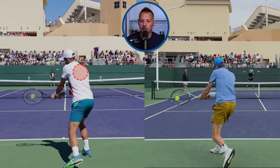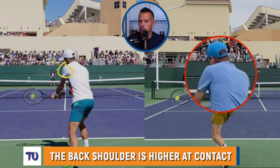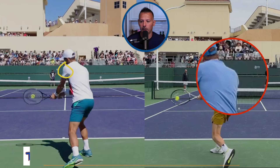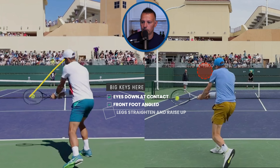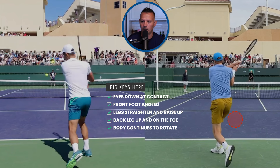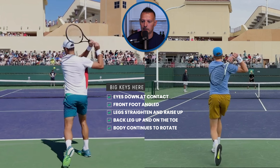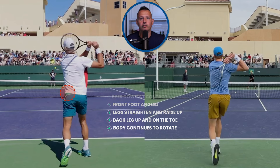We'll also notice that the hitting shoulder for both guys is a little bit higher than the right shoulder — the hitting shoulder a little bit higher than the non-hitting shoulder. Eyes also down towards contact with the ball at contact. It's important to keep that head still for balance purposes. Then we can see both guys raising up a little bit using the legs and getting ready to recover for the next shot — the body coming up and getting ready for the next ball.